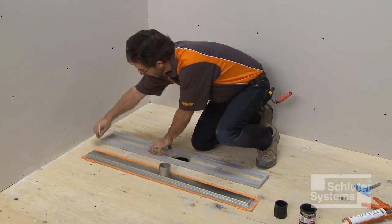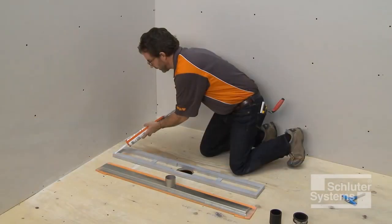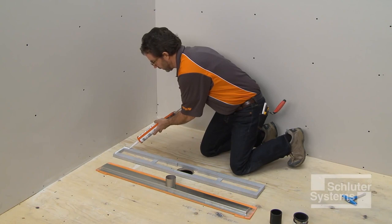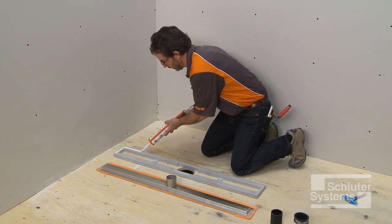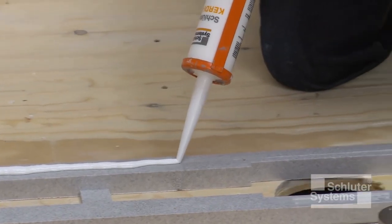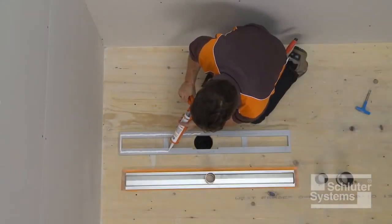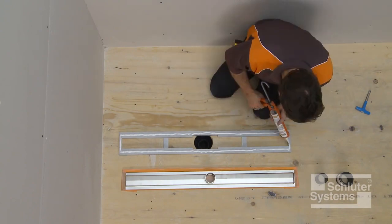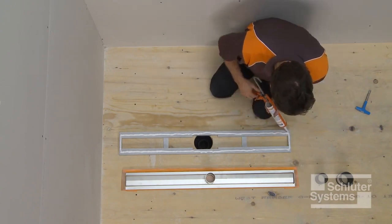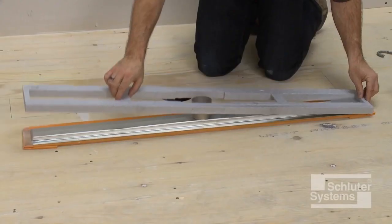If thin-set mortar is not readily available — for example, if a plumber is installing the channel body — Schluter KERDI-FIX or other suitable adhesive can be used to set the channel support and channel body. Apply a generous bead of KERDI-FIX to the top of the channel support. Press the channel support firmly onto the underside of the channel body.